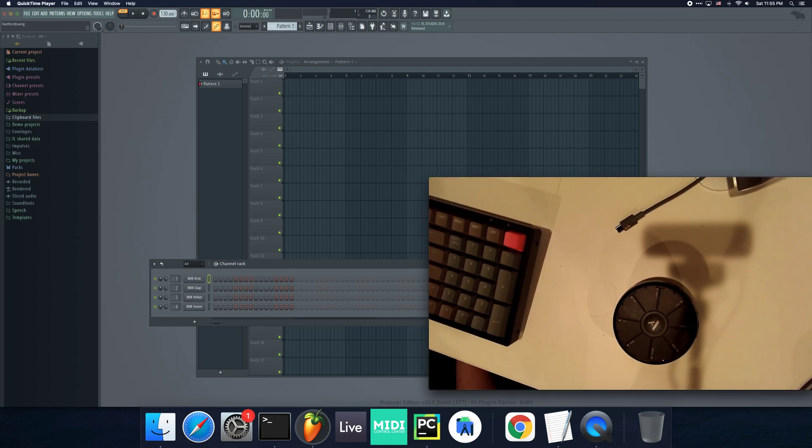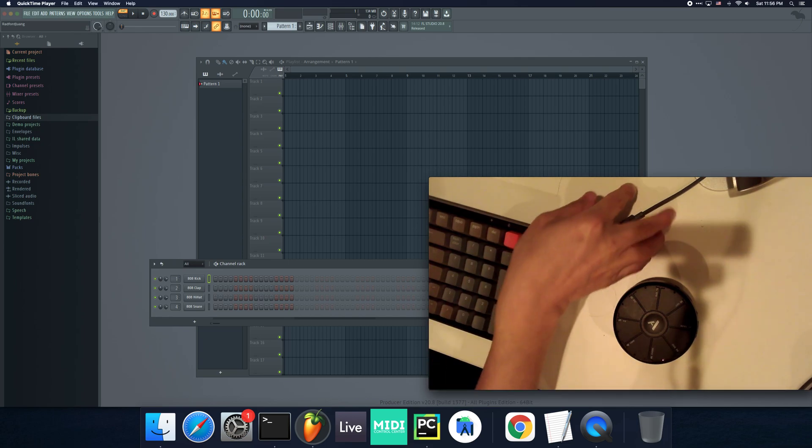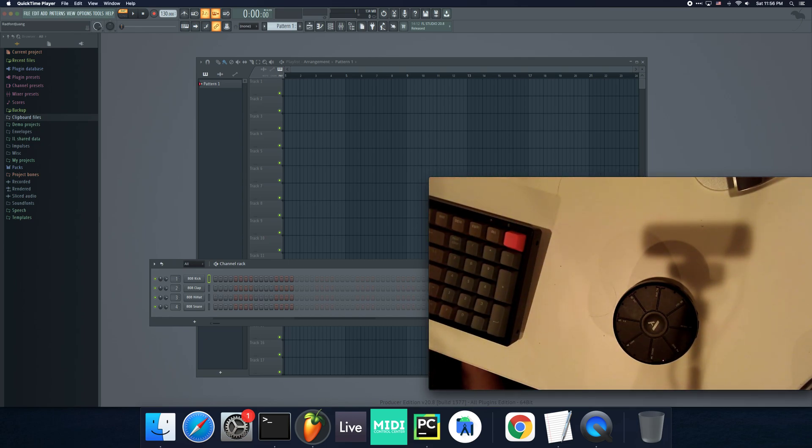Hello everyone. I just thought I'd give an update. It's been a while since I've posted a video, and it's because I've been busy working on a scripting framework.